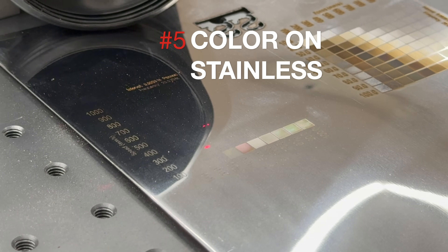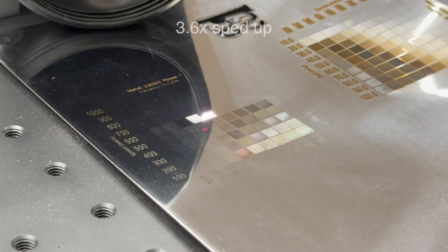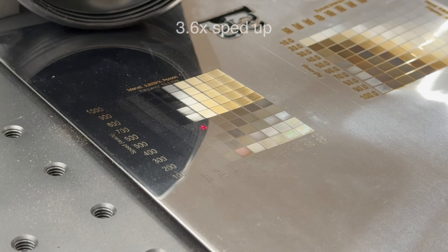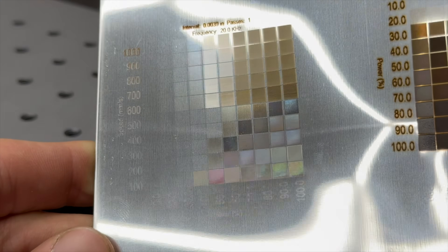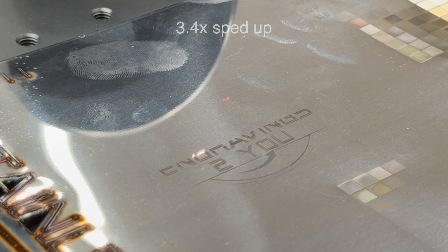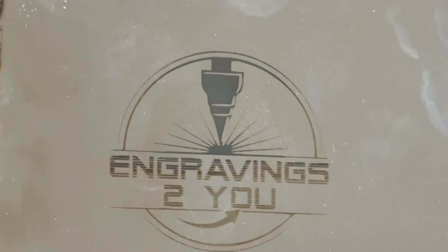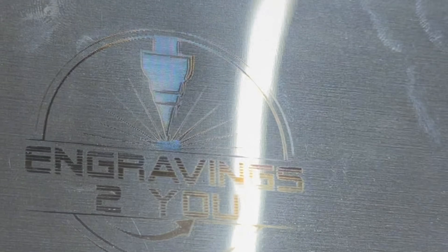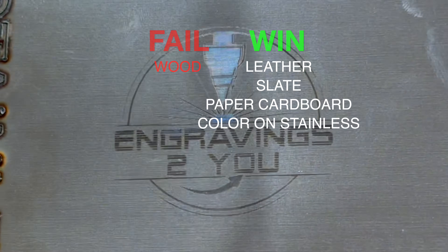Next up is metal, but instead of basic engraving, I wanted to show something a little different. By intentionally shifting the fiber laser slightly out of focus, you can oxidize the stainless steel and bring out a range of colors — blues, purples, bronzes, and even hints of gold. Most people assume this is only possible with a MOPA fiber laser, but with a bit of experimentation, you can pull it off with a standard machine. The key is running slow speed, high frequency, and adjusting your focus just enough to build heat without burning through the surface. Once you get it dialed in, you can create some really eye-catching effects all without a drop of paint.